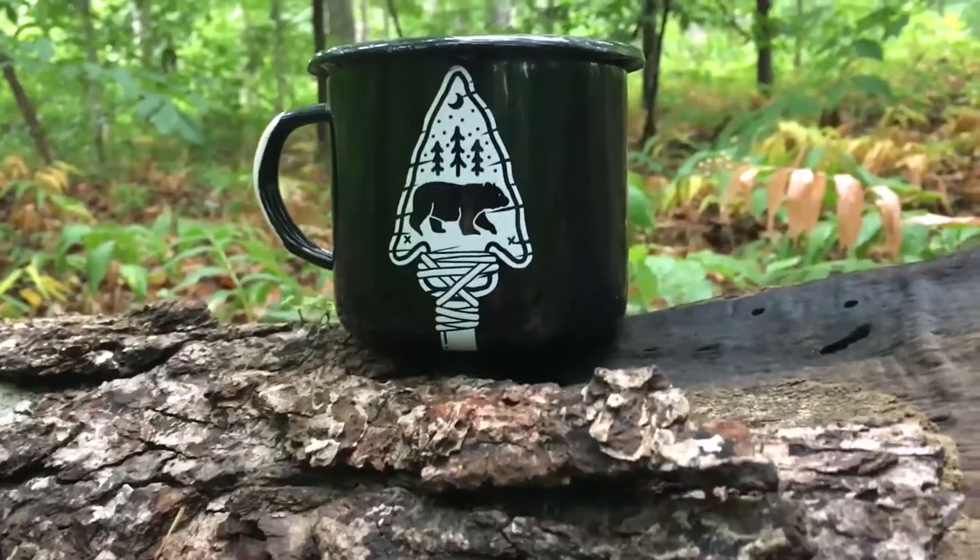Hey, what's up internet? My name is John Bromit and welcome to my new class. In this class I'm going to show you how to create your own mug. What we're going to do is take your own design and put it onto a mug.